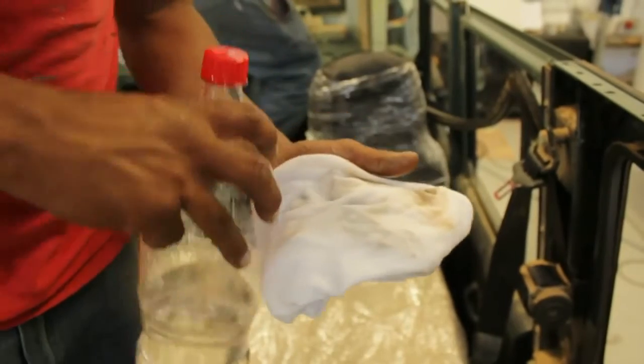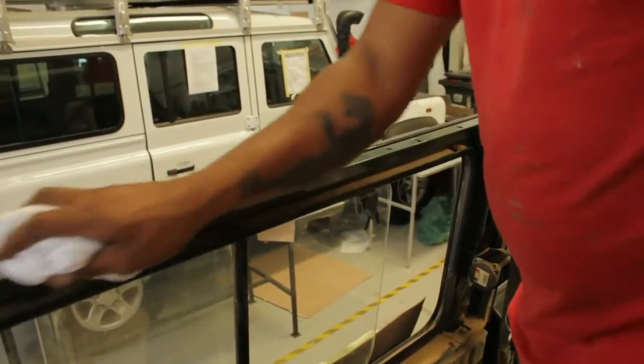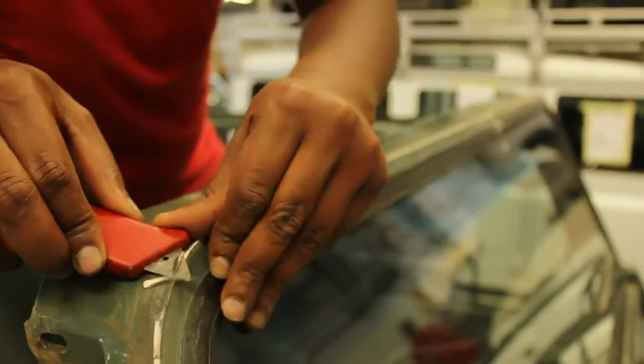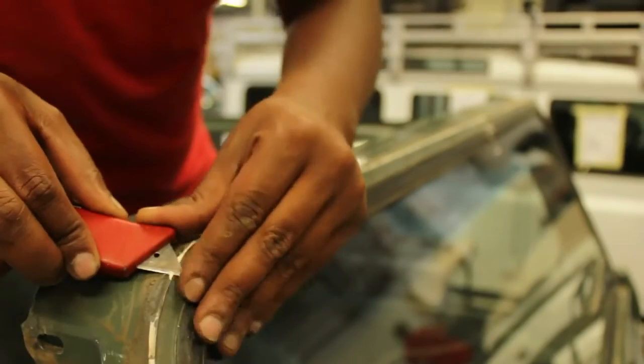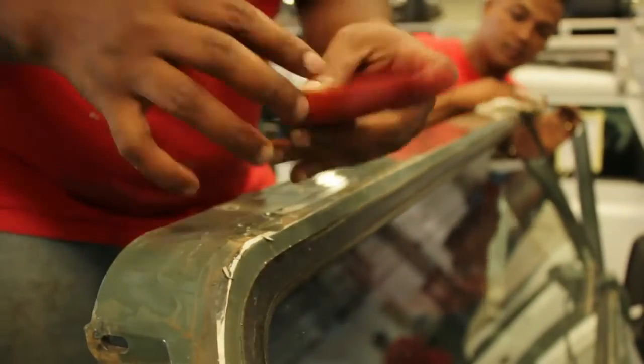You will then need to set about cleaning off the remaining glue that sits on top of the window frame, and possibly any dust and dirt that may have gathered along the top edges of doors and so on, in order to be able to glue the new roof down into place.